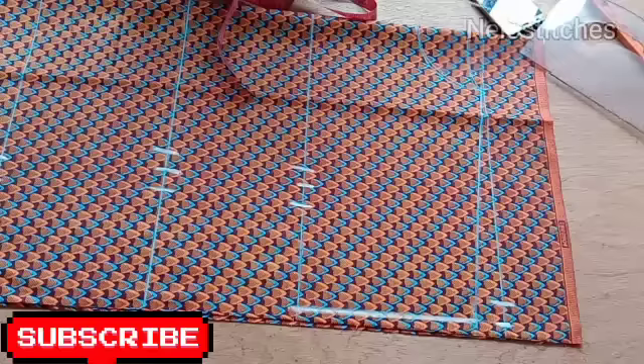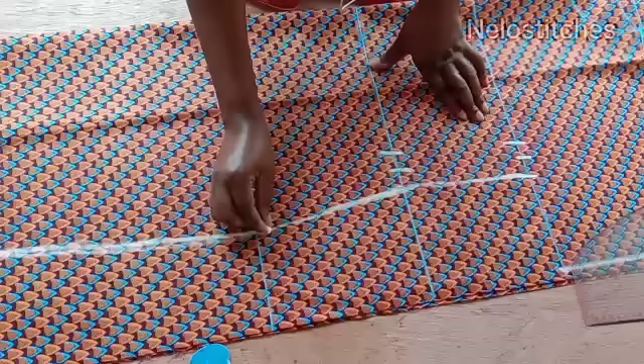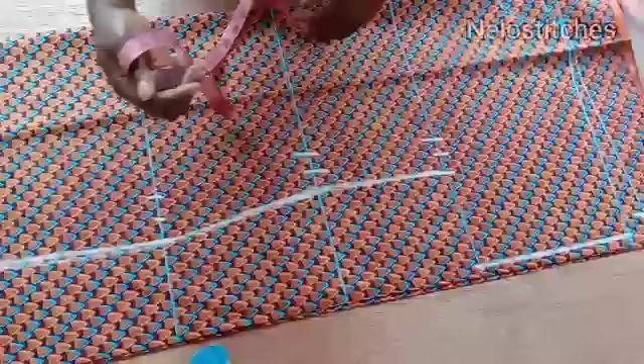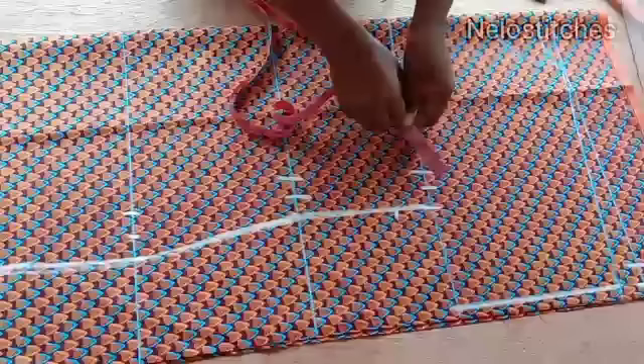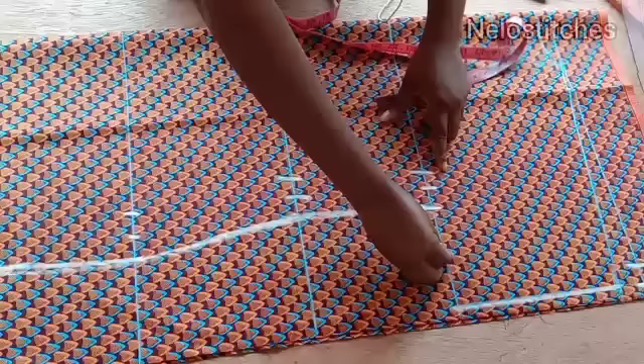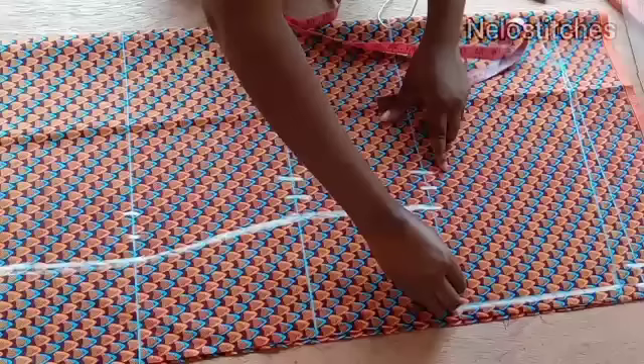I'm going to connect like so, using this to trace it. You can use your hip curve if you have one. I'll trace it like that and draw the line down to the hemline. On this bust line I'm going to come down by two inches and then mark one inch outward — place your tape the way I place mine and connect with a curve. That is to enable you to get a nice armhole curve.